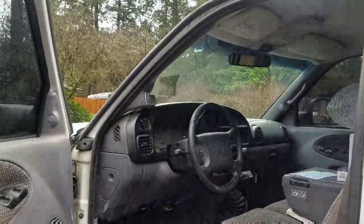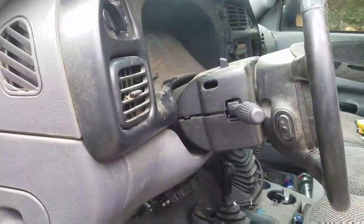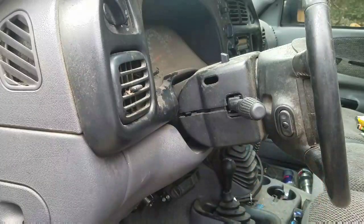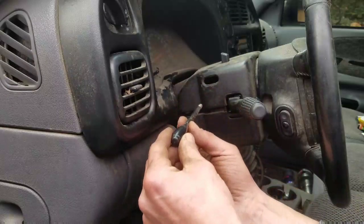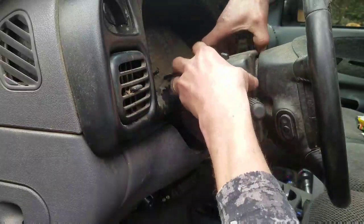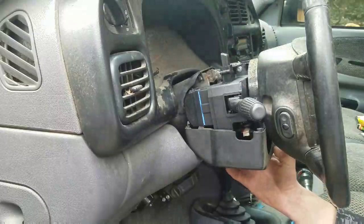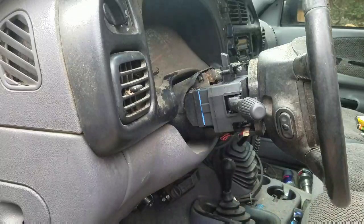You'll need a torx bit — it's called a T20. There are three screws right down here. This goes in here, and this simply turns out — this is for your tilt. Once you get your three screws out, these just kind of pop off. You might have to adjust your tilt either way to get it off.